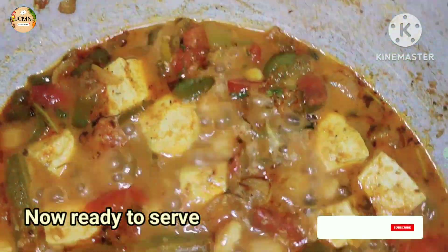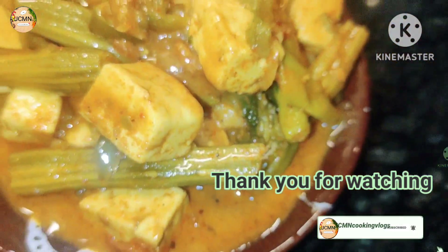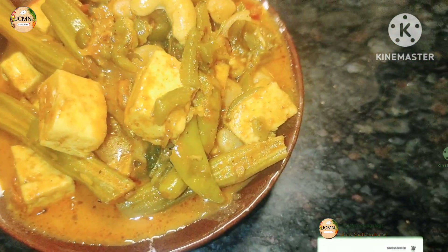If you enjoyed the video, I love the channel. Please like this video and visit the channel for cooking vlogs. Thank you. Support me, encourage me.